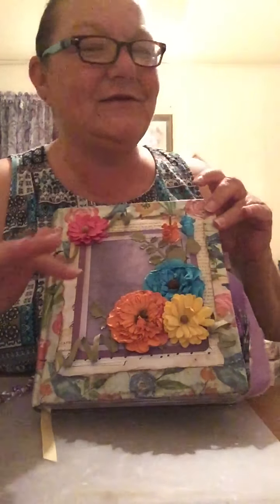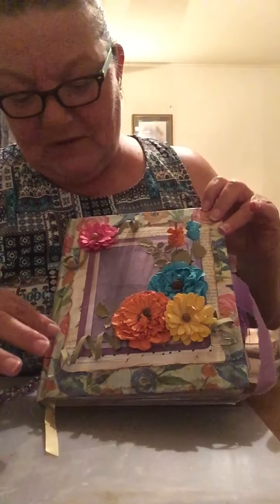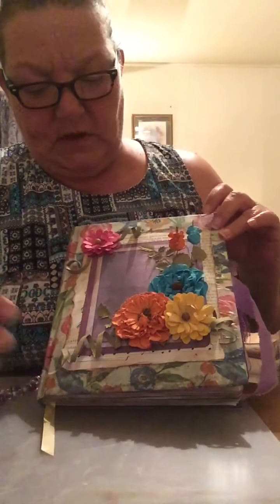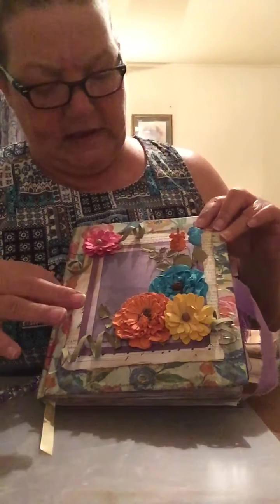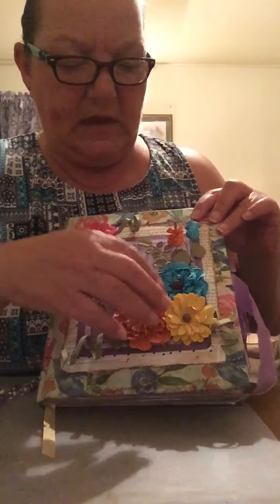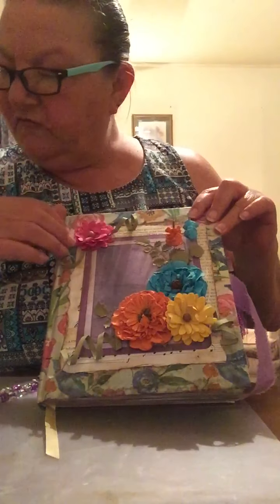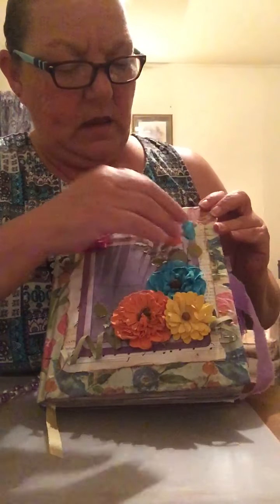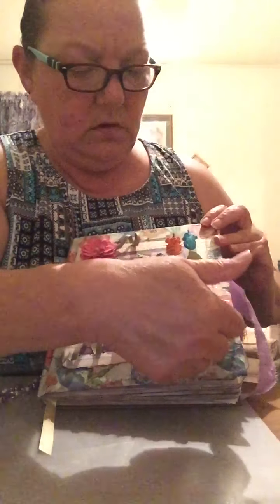If you're going to decoupage over it, don't, unless you have permanent ink. I decoupaged the napkin on it and it kind of muddied up, so I added collage paper underneath and then laid up these three — these are handmade flowers from Crafting for Less, Little Birdie handmade flowers. I just think they are darling with all their little goodies.